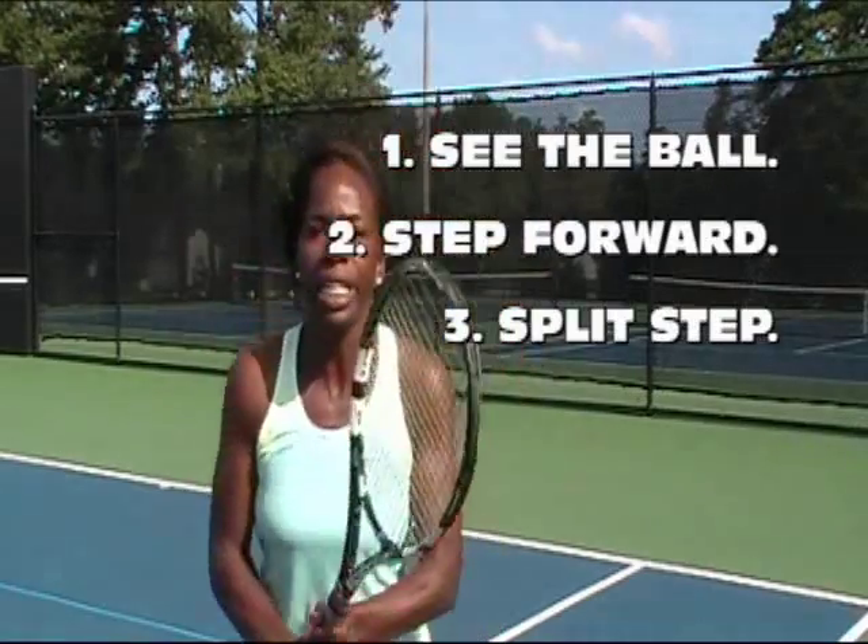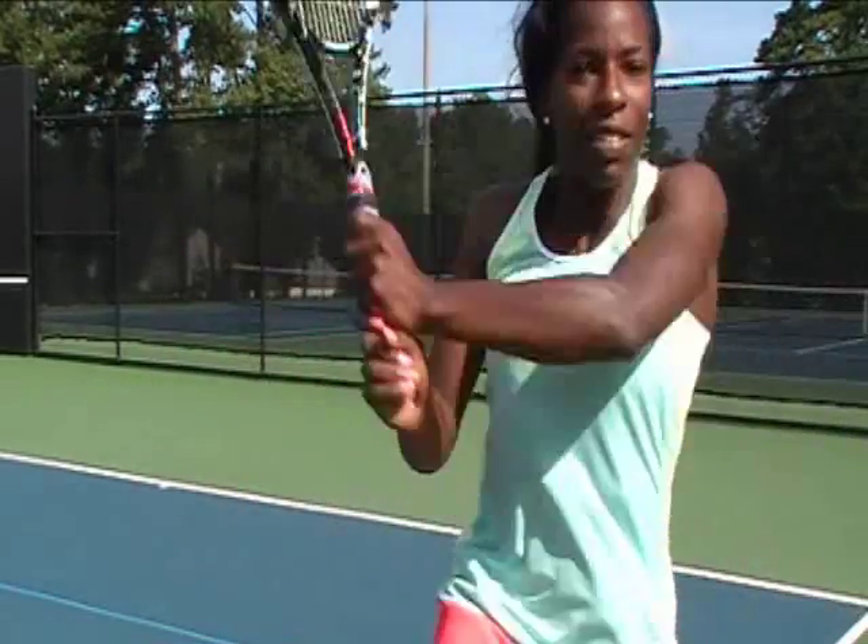So there you have it. That's your return. Five basic steps. See the ball. Step forward. Split. Step out. Give it the short swing. Use those two drills and you can have a great return too.